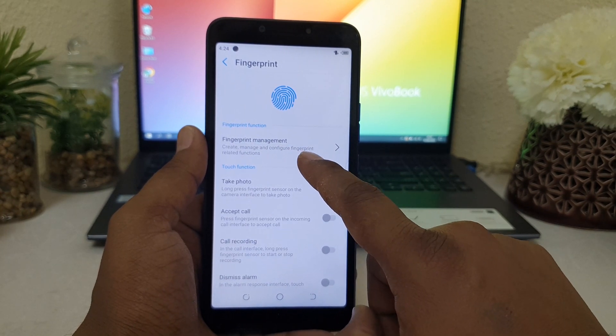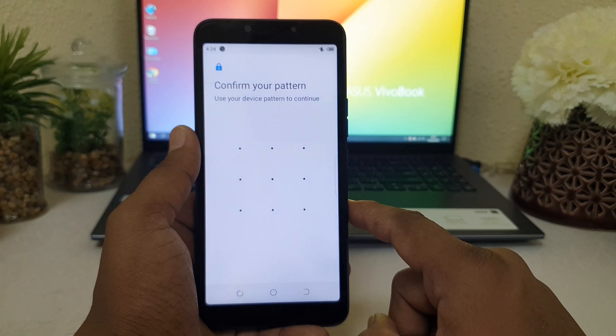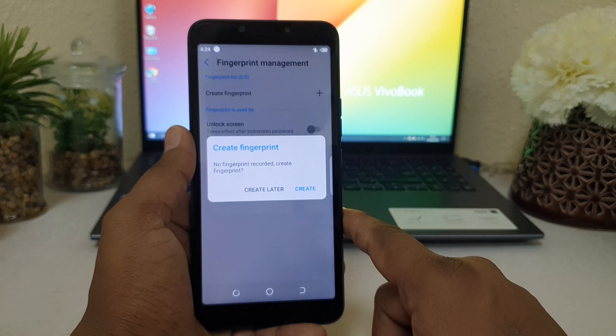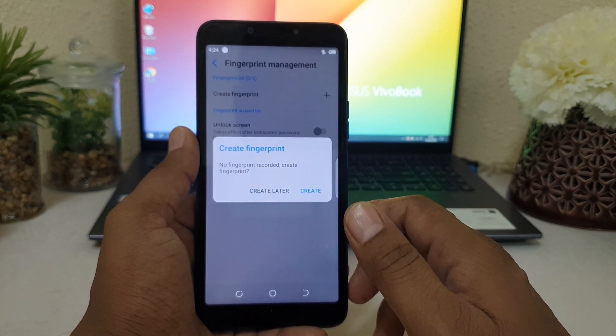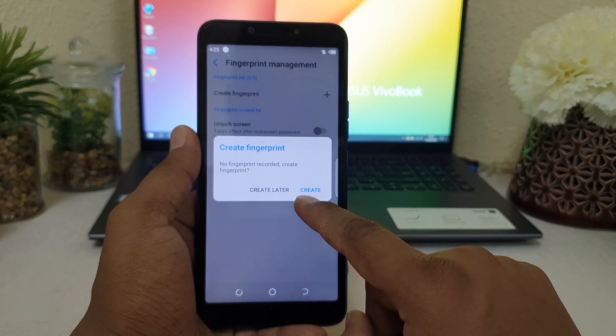Now you can see it's saying Enable Fingerprint, and there is a Fingerprint Management option. I'm going to click Fingerprint Management and it's asking to unlock your device to confirm that you are the owner. After unlocking, it's going to give you an option to create a fingerprint. It's saying no fingerprint recorded — Create Fingerprint.